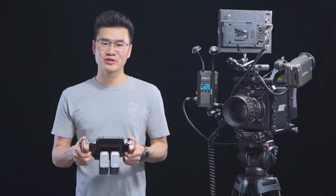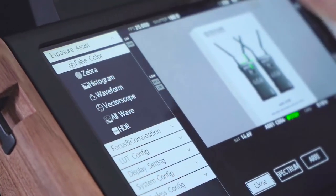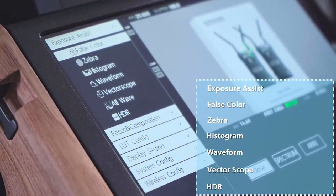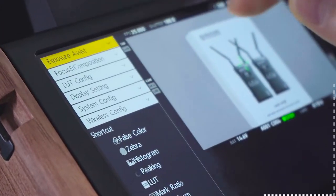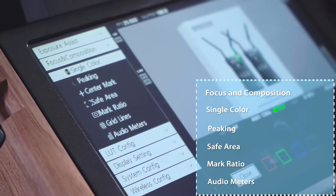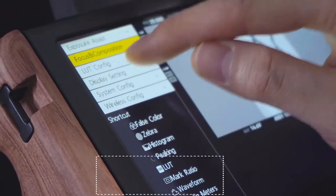For professional monitor features, the Cosmo M7 supports exposure assistance such as false color, zebra, histogram, waveform, vector scope, and even HDR. It also supports focus and composition tools such as single color, peaking, safe area, mark ratio, and audio meters, and it also supports 3D LUT import.